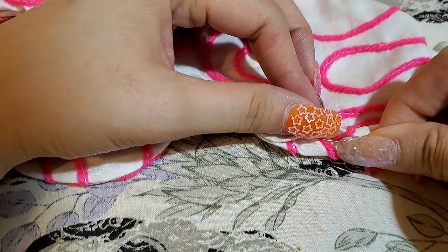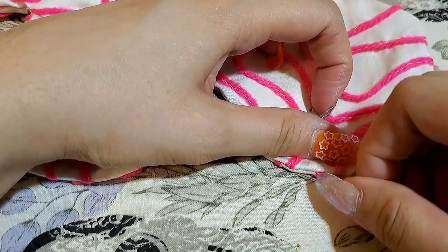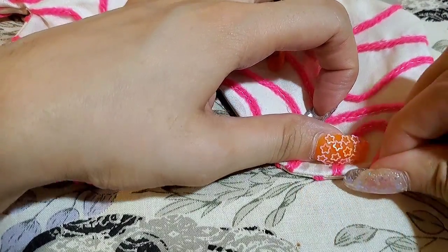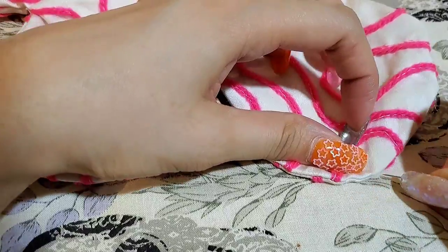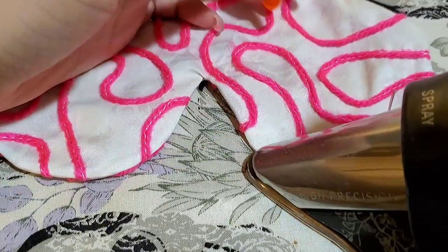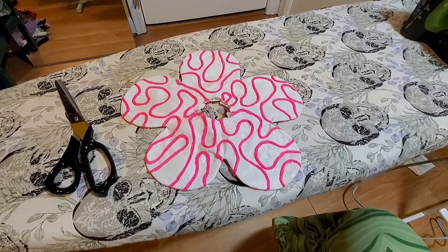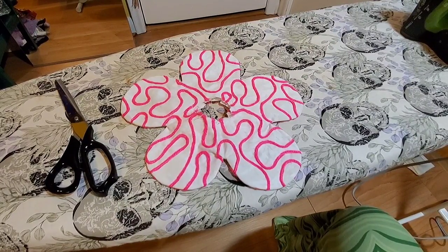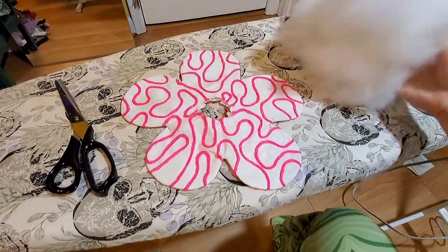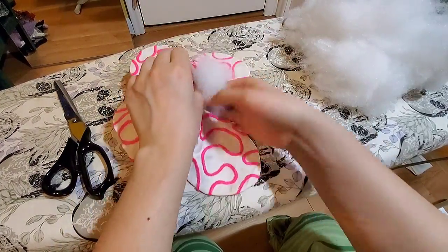Then off to the iron we go. The best way to get a crisp, clean press with such a curvaceous project is to use a pin to pull the seam out — I like to get about three or four inches, then press. Repeat this method all the way around until you get the perfectly pressed flower shape. For the fluff, use the opening we left to fill each petal with some stuffing.